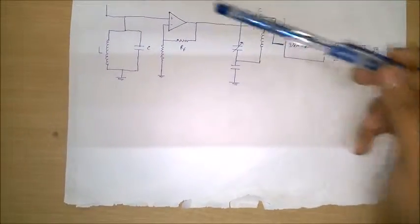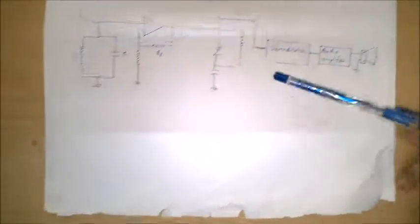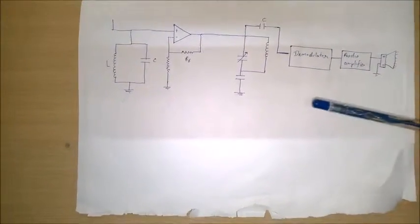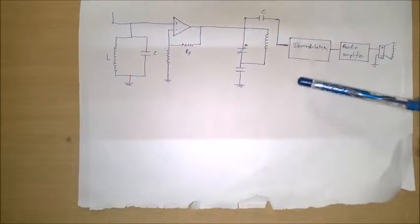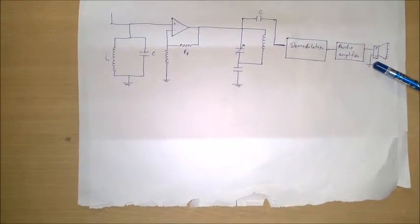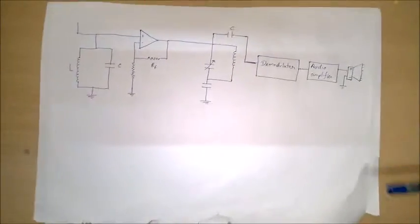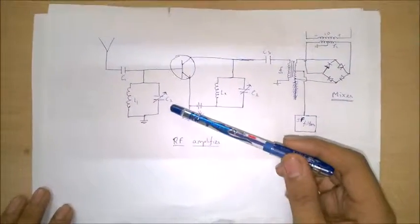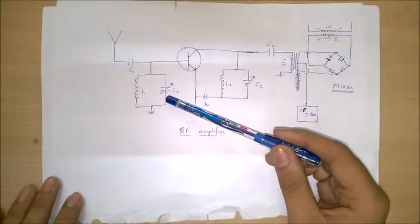This signal is then fed into the demodulator, which has a complex circuit that converts the encoded information into audio. The signal is then fed into the audio amplifier, which amplifies the signal so that it can be used by the speaker. You might be wondering how we listen to our desired frequency — for that, let's go back to the RF amplifier. It consists of a variable capacitor, and by changing its capacitance we can select our desired frequency. Thank you.